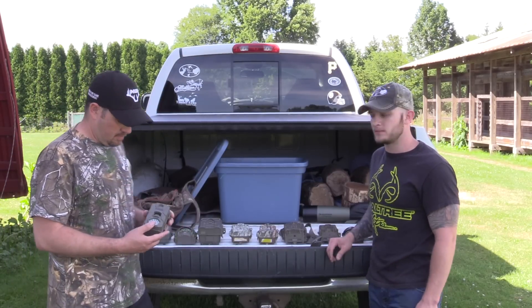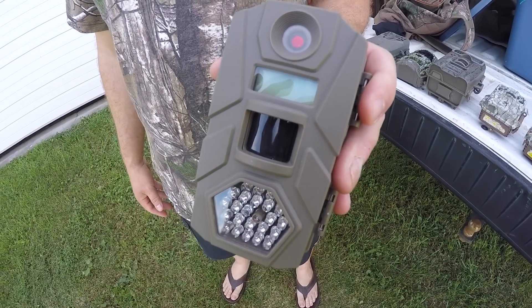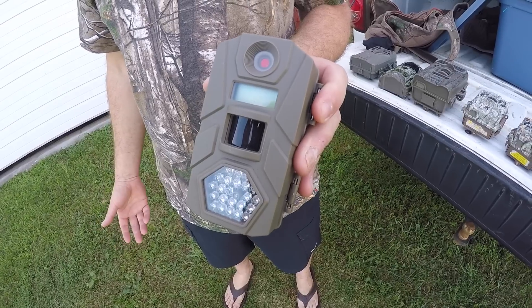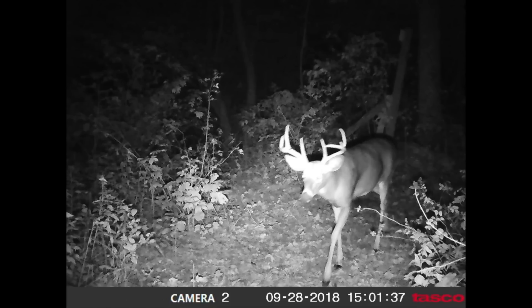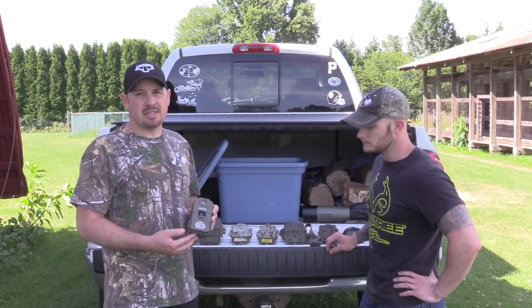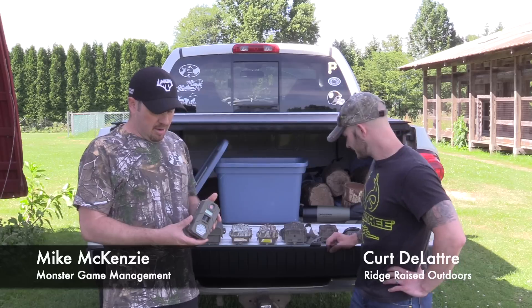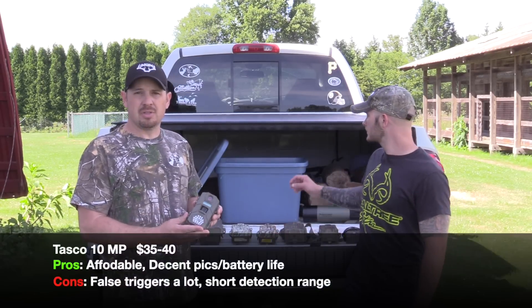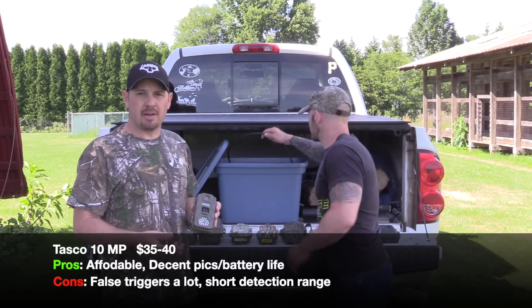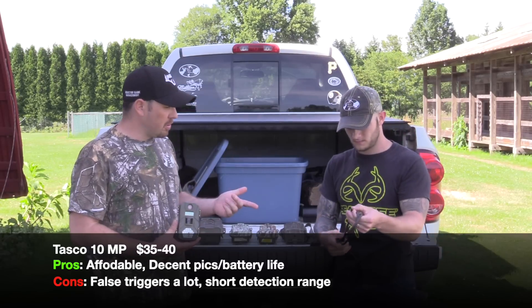The cheapest one here you can pick up at Walmart is the Tasco. It's a good camera — takes decent quality pictures and it's cheap. I think it's $39.99 for the 10 megapixel and $29.99 for the 8 megapixel. Battery life is decent. I love to use these on public land; we've had good luck with them. They can be set up with a cable so nobody steals them, and we try to put them up high and out of sight.